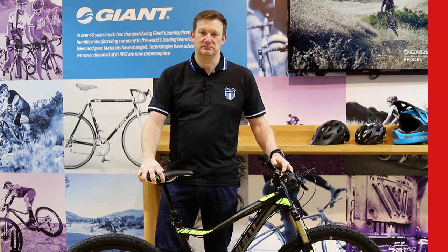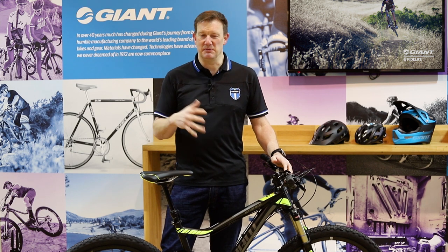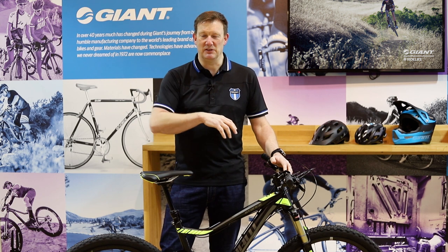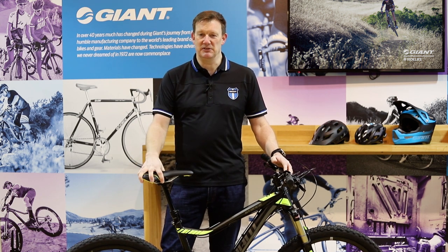So the Stance for 2018 — if you're looking for a really good starting price point full suspension bike that's got all the specification you're going to need, this is the one to go for. Shimano drivetrain, Shimano brakes, 27.5-inch wheels, 120mm suspension travel, dropper seatpost as standard, tubeless tires as standard — the Stance is going to do that for you, and all at £1349.